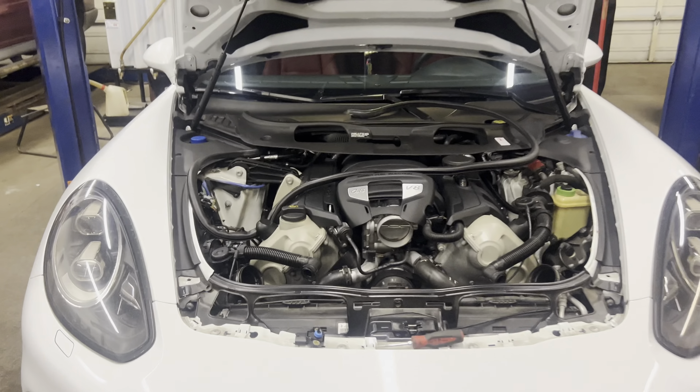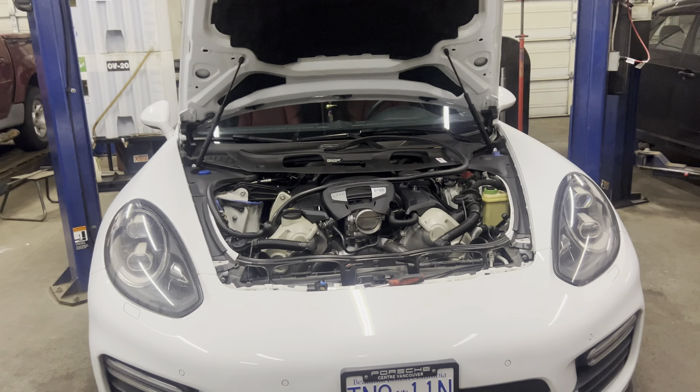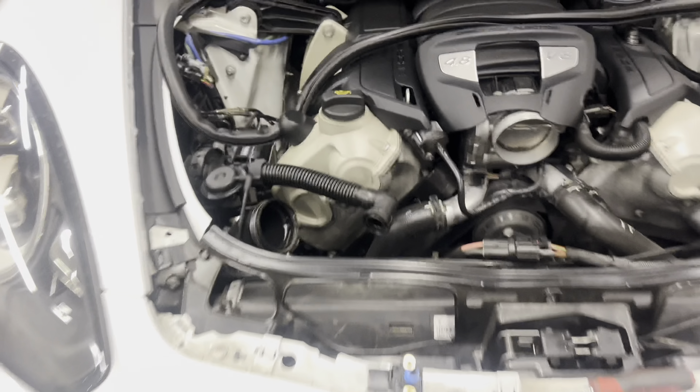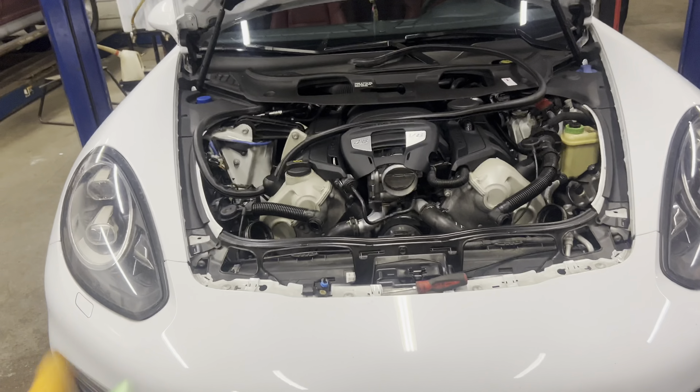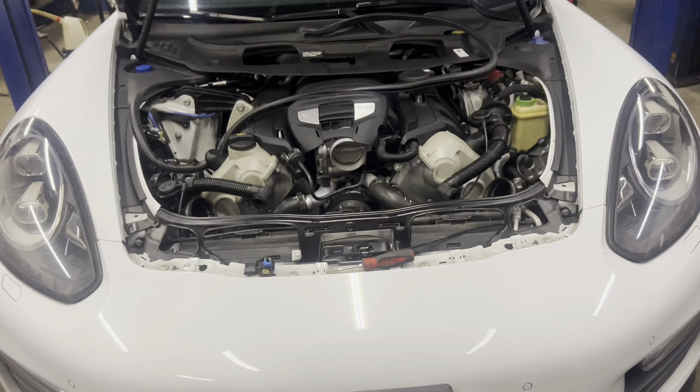Hi guys, today I'm working on the 2016 Panamera GTS with a 4.8 liter V8. The problem we have is that we don't have oil pressure, and I'm thinking the oil pressure gauge is actually faulty.